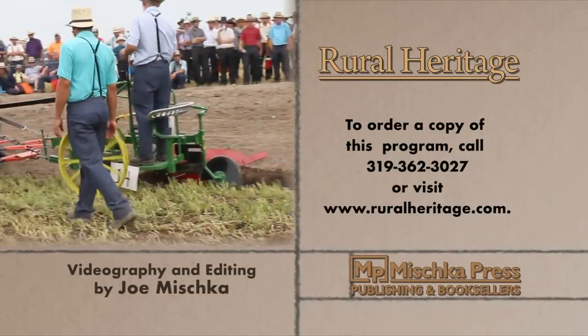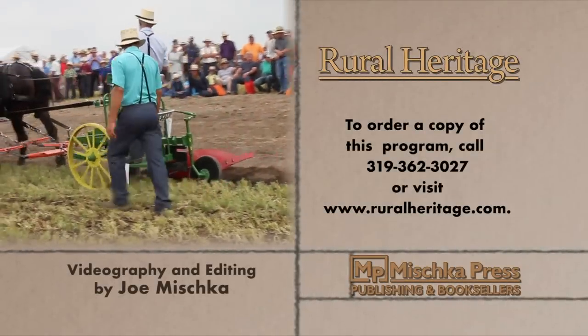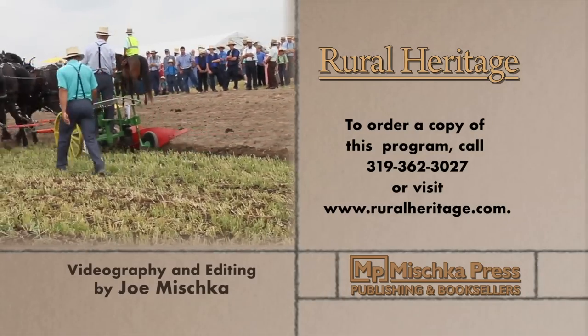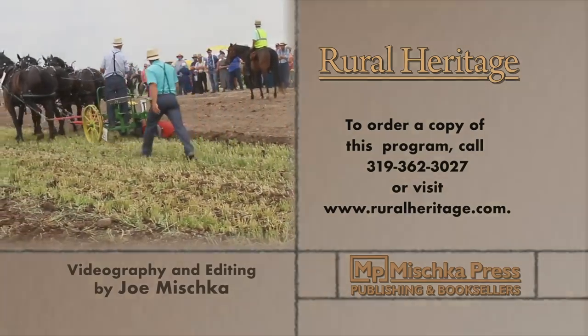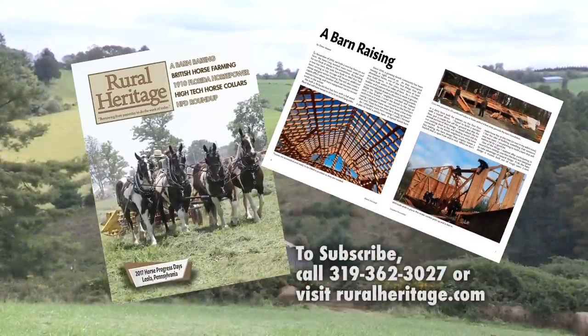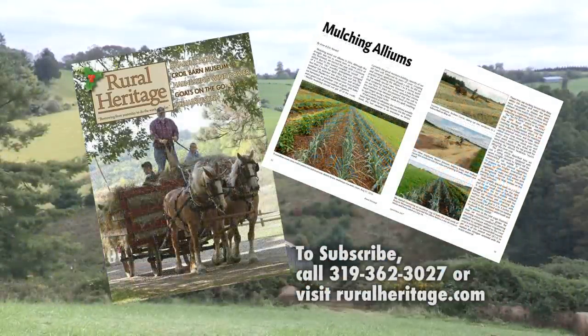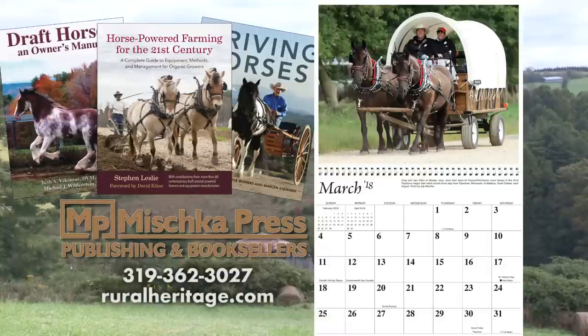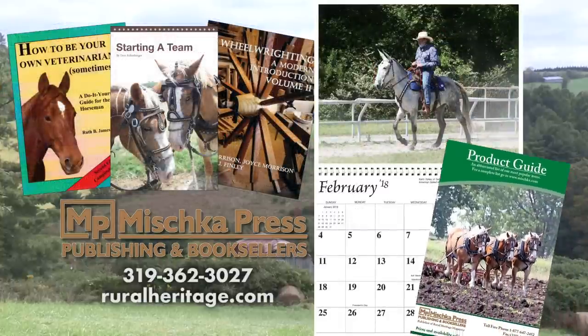This program is available for purchase. To order your copy, please call 319-362-3027 or visit www.ruralheritage.com. Rural Heritage is a bi-monthly magazine dedicated to draft animal farming and logging, as well as other aspects of our rich rural heritage. It is published by Mishka Press, which also offers a complete line of back-to-the-land books, DVDs, and calendars. Call or write for a catalog or subscription information.